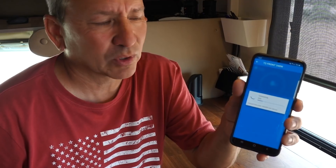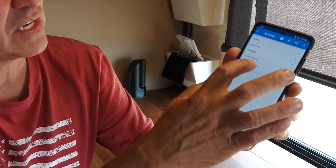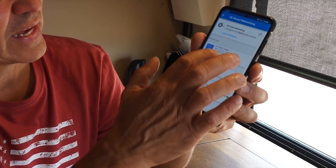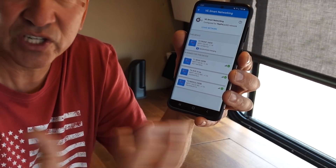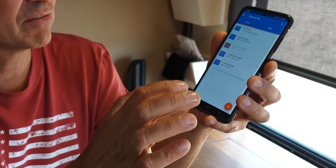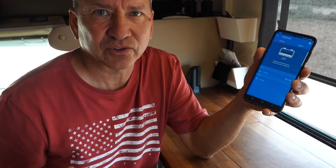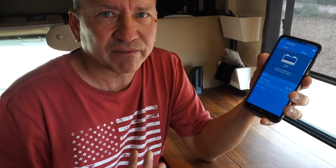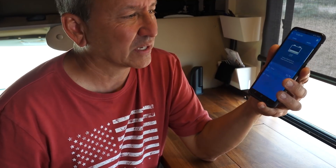Another shortcoming is that the DC charger doesn't have VE Smart Networking. If I go to one of my other charge controllers, there's a VE Smart Networking feature where I have all my other Victron devices networked together sharing data. The DC charger doesn't have that. It would be really useful if you had a BMV-712 or some Victron battery monitoring system that could display the amount of current coming from the DC charger separately — but it's not there.